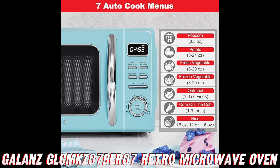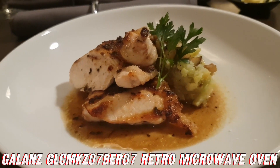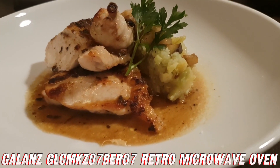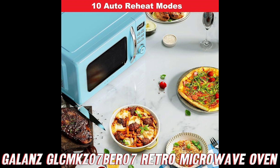Next, we've got the auto-cook and reheat programs. Imagine having a personal chef at your fingertips, ready to whip up delicious meals and reheat leftovers with just a few button presses. This microwave has got you covered with 7 auto-cooking programs and 10 auto-reheat programs. Seriously, it's like having a culinary wizard in your kitchen.